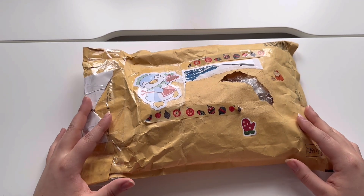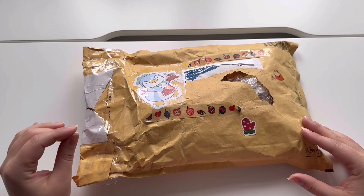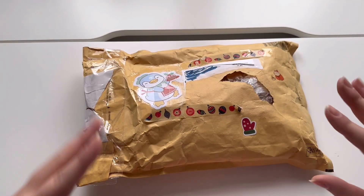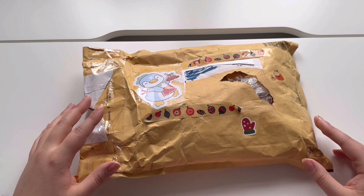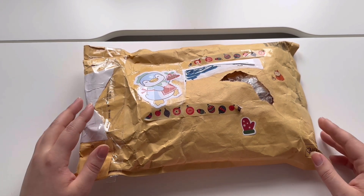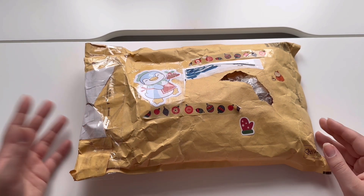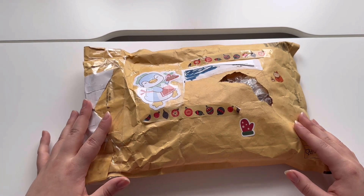This year I'm not going to say everyone's names because I did mispronounce one or two last year. I'm just going to put all of their names and channels up on the screen, and I will also link the playlist with everyone's videos below. So after you check out mine, make sure to go check out everyone else's — because then you will also see who I sent my gift to, since I have no idea who this is from.